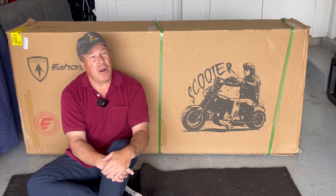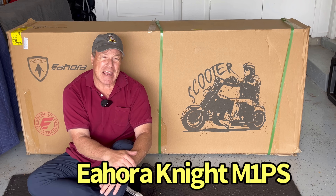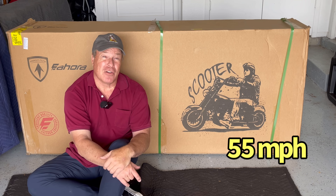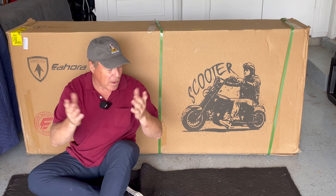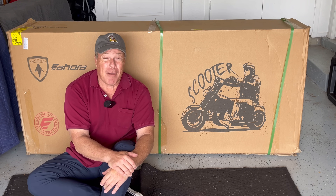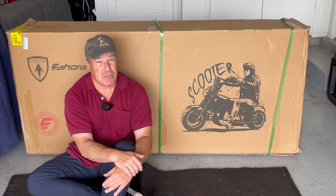Hey everybody, Mike here. We are back with an electric scooter this time — a first for the channel. This is the Eohora Knight M1 PS. It goes 55 miles an hour and it costs just under $5,000. Is it worth your money? Well, I am very excited to find out. I'm also very nervous about taking this thing for a test drive, but we're going to do it because this packs a powerful punch.